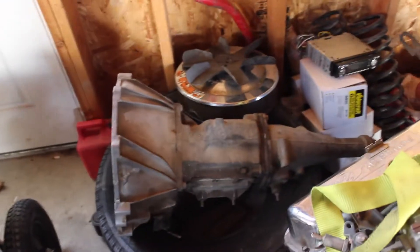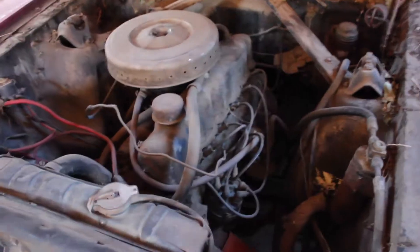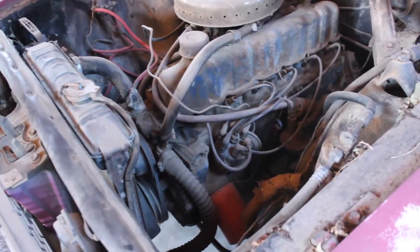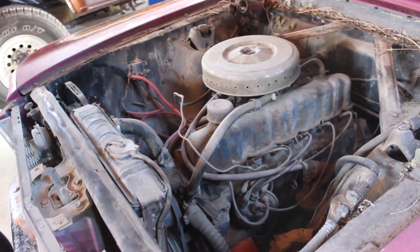We first need to check all of the fluids, make sure we can get her running as is, and see what condition she's in. She hasn't been fired up at least in a couple of years — the registration on the car license plate says 2001. So not sure what we're getting ourselves into, but we will have a spare engine that we can put into it as well. So let's see what happens.